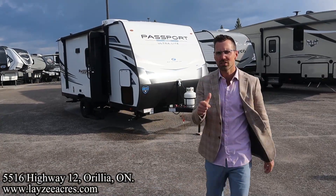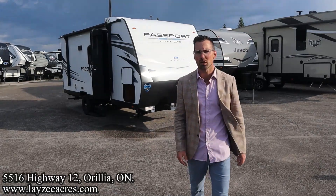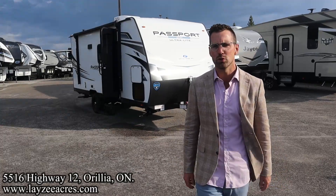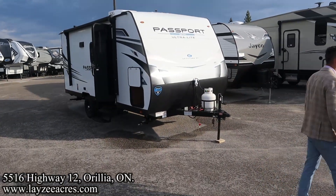Greetings and salutations folks, I'm Josh from Lazy Acres, thank you for tuning in — we are saving the world one trailer at a time. Today we're going to take a look at a 2024 Keystone Passport Mini, model number 170 BH. We've got bunks, a bed, a dinette, only 3,600 pounds. Here with my friend Brendan, and Hannah Meyer on the camera today. Say hello Brendan — happy campers, future campers, and fellow salespeople!